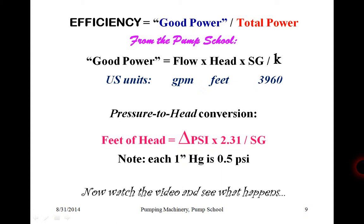Note that one inch of mercury equals half a PSI, and we need that conversion. In the video we are about to watch, the suction pressure will actually become negative — it will create a partial vacuum. Because vacuum is typically measured in inches of mercury, not in PSI, we need to be able to convert. So let's watch the video and see what actually happens.